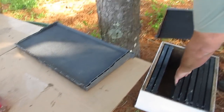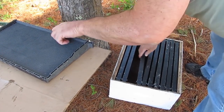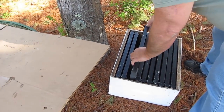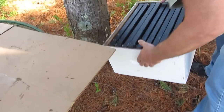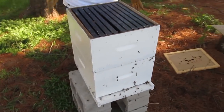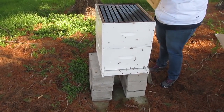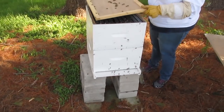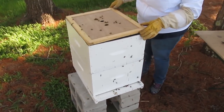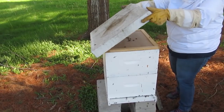So now that top empty box will no longer be empty. We fill it with frames, and the bees are going to fill all of these frames with honey — that's going to be a lot of honey. So we put that on top and put our telescoping cover on top, and close off the hive.